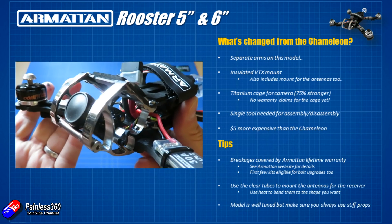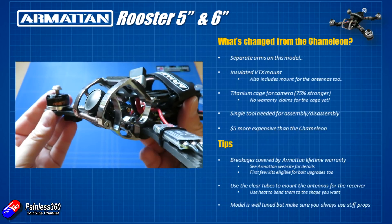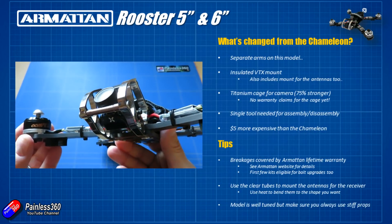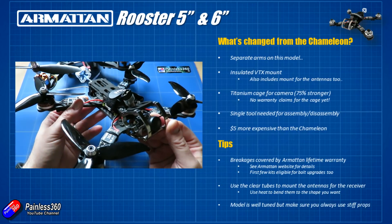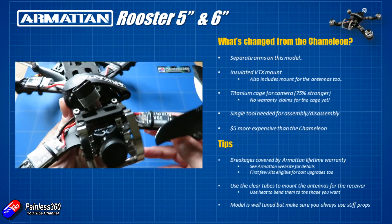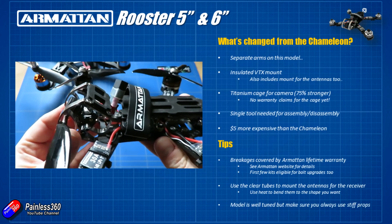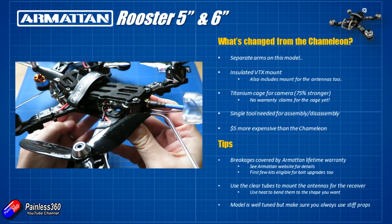The big difference over the Chameleon is that the aluminium frame has been upgraded to a titanium cage for the camera. Believe it or not, it weighs the same as the original aluminium cage on the Chameleon but is 75% stronger. I was interested in how strong this cage actually is, and as of the time of recording I checked with Armattan and they haven't had a single warranty claim.